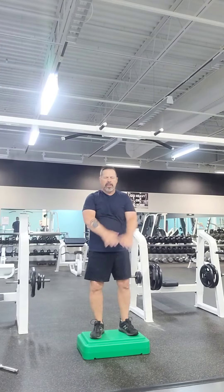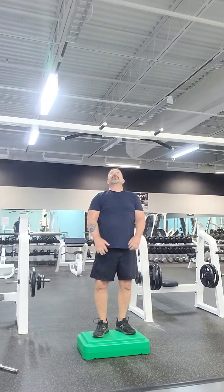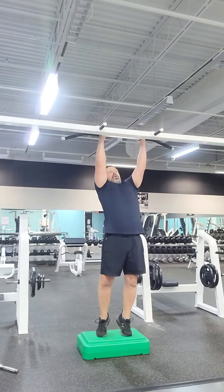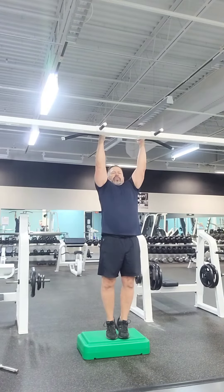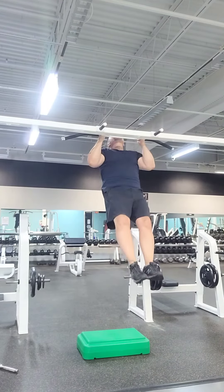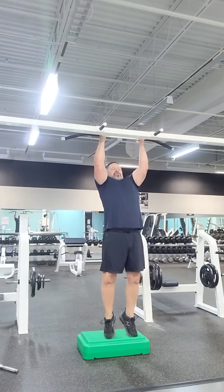Then what we're going to go ahead and do is do a pull-up, but this time we're going to have what's called a parallel grip. So just go ahead and grab the bar, parallel grip, feet are together, arms are straight, chin up over the bar.